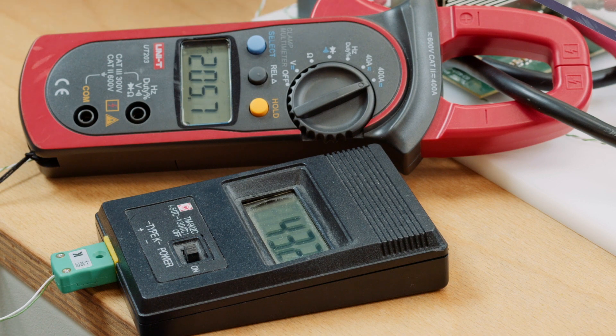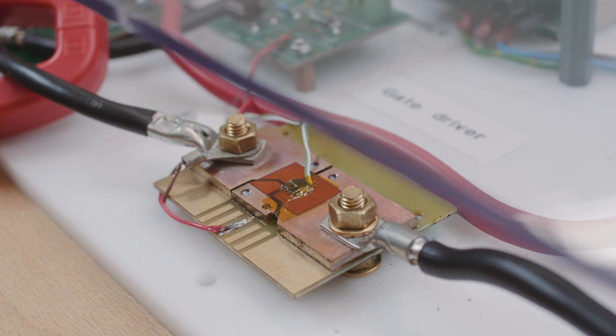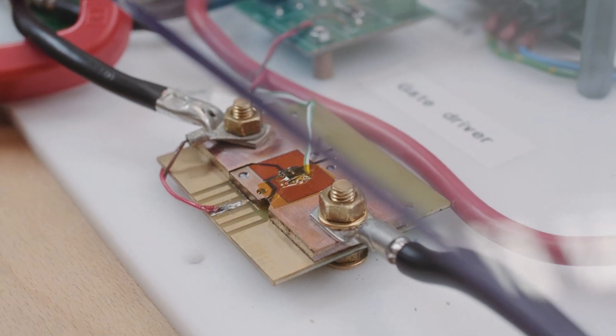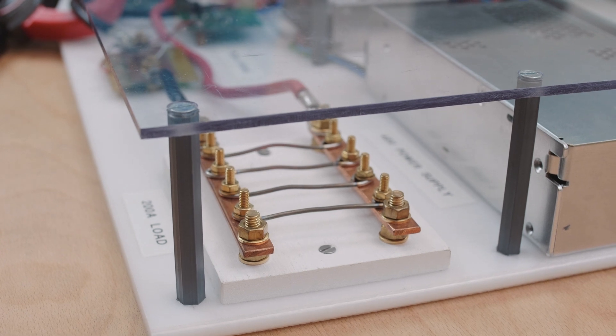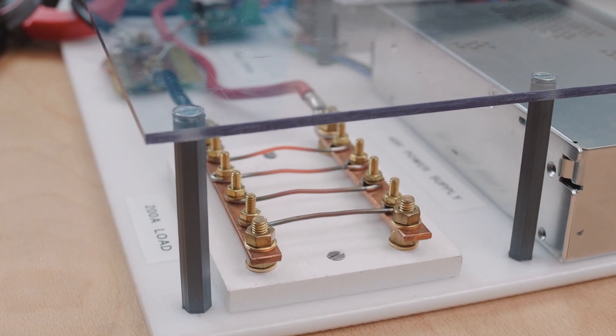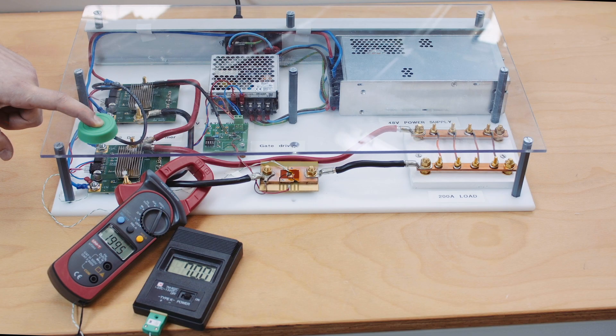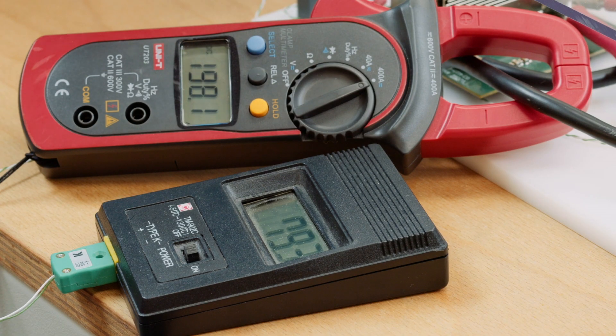We've got 207 amps, around 205 amps going through the MOSFET, and it can handle this for a very long time — it's continuous current. Keep in mind you can do up to 380 amps. We've got some nice glowing of the cables. Let's get this thing really hot. We can see the cables are glowing and we're just at 80 degrees.